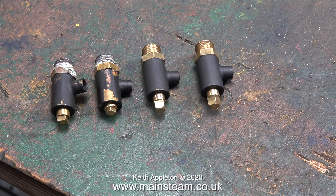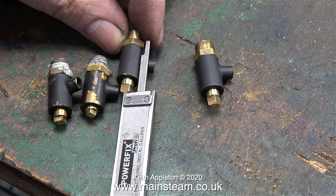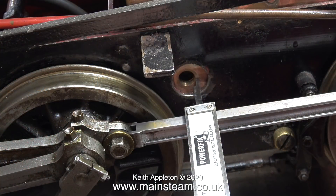These are the blowdown valves. The two on the left are the ones that were originally fitted to the old simplex boiler, and the two on the right are brand new ones. The brand new ones are too long — if I fit these to the boiler they're going to foul the connecting rods. I'm using the other end of a digital caliper to calculate the distance needed from the boiler to the connecting rod.